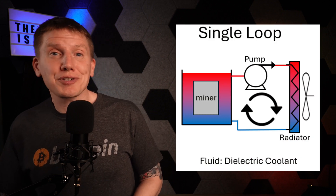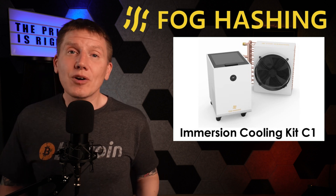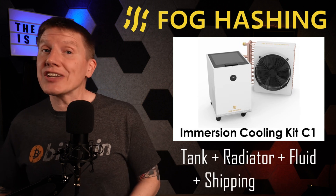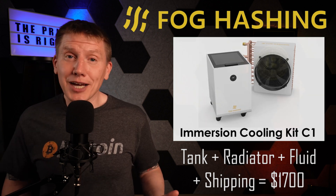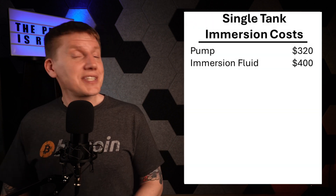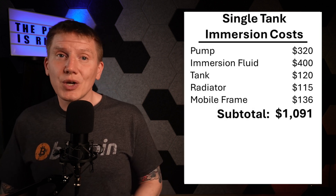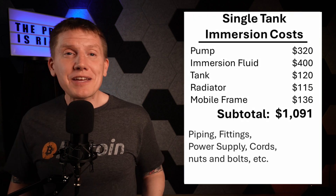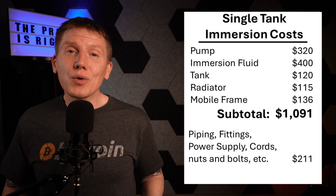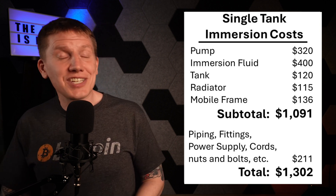The other part of my budget immersion system to look at is the tank, the pump, and the radiator. There is a good commercially available system for comparison: the Fog-hashing C1 mining system. It's a single-miner tank and dry-cooler system, and when the immersion fluid and shipping costs are thrown in, it's currently going for about $1,700. The main costs of my system are the pump, the fluid, the tank, the radiator, and the aluminum framework, giving an initial cost of a little under $1,100. But then there's other costs — piping, fittings, and other odds and ends add up, bringing the total to a little over $1,300.